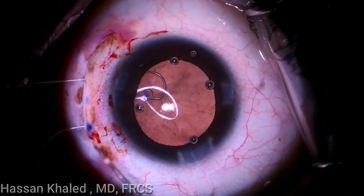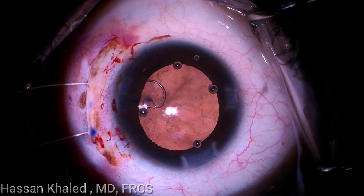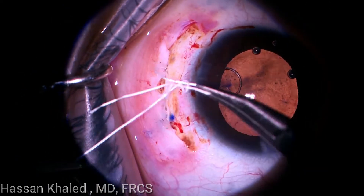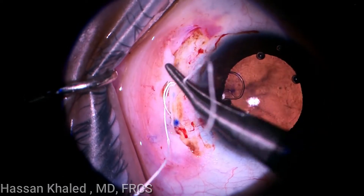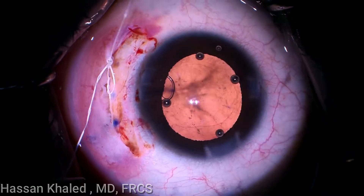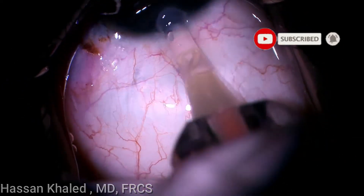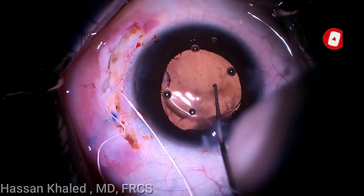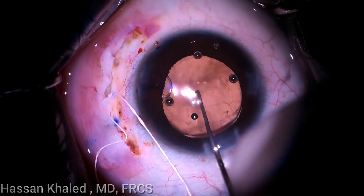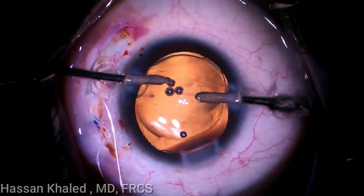Then the Ahmed segment is inserted and implanted inside the capsular bag and adjusted inside it. The viscoelastic OVD is then washed out from anterior and behind the IOL, as you can see.